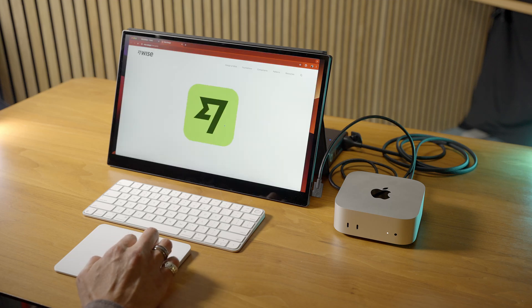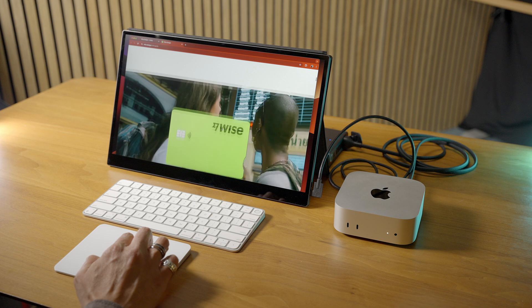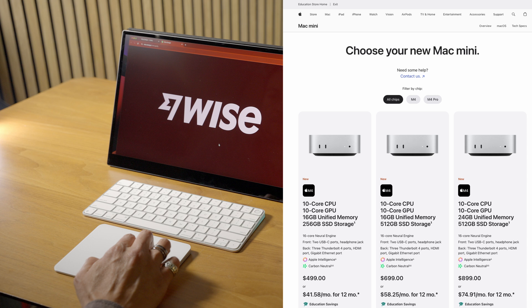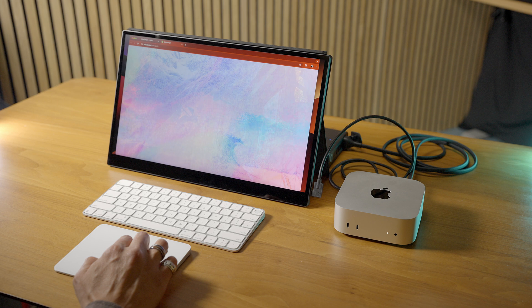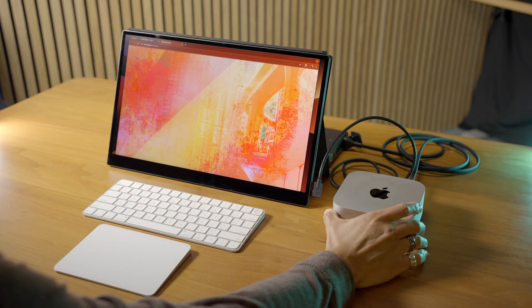Apple has released the most exciting product they've ever released in the last 10 years in my opinion, and it's the base model Mac Mini which comes in at $499 if you're a student or teacher, or $599 for everyone else. The fact is that this base model packs in so much punch, and you can upgrade the SSD later as we've learned from other reviewers.